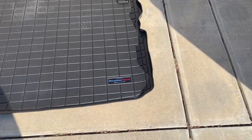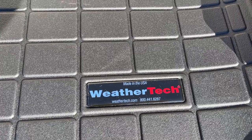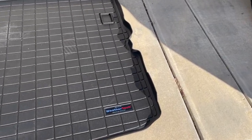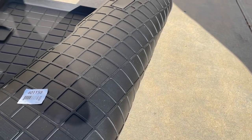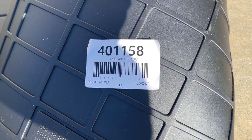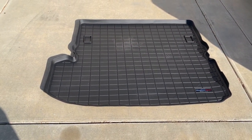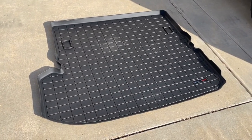WeatherTech is a great liner company — made in the USA, lifetime warranty, and it looks and feels great, but they're expensive. I think it's about the same price as the Lexus one. There's a part number sticker on this one — I'll verify that and put a link for both in the description if you're interested in checking them out.